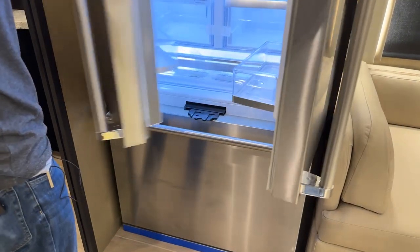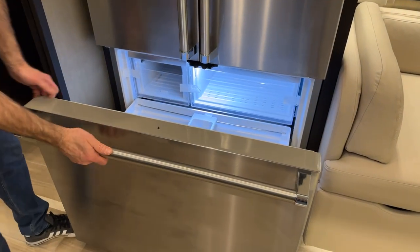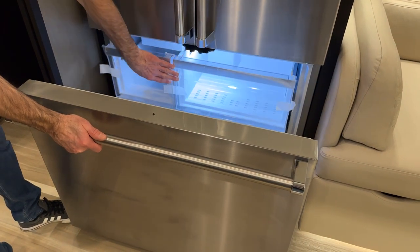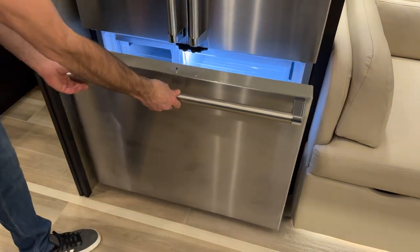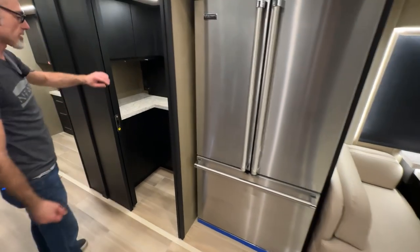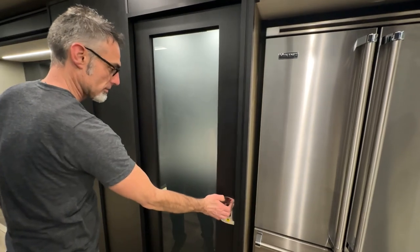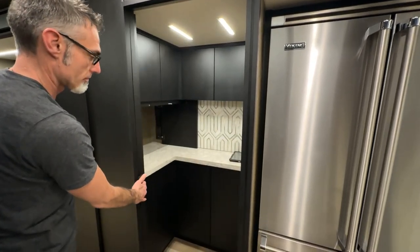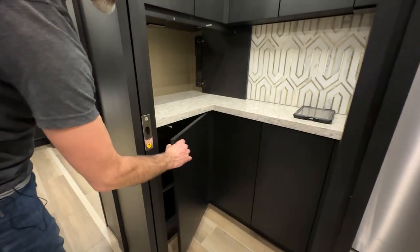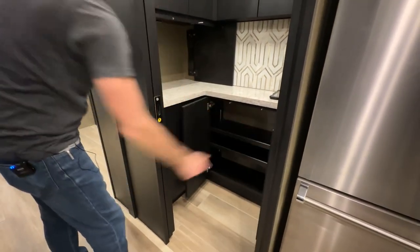Down here is the freezer, with the ice maker on the left side, storage on the right, and storage below. Over here is the walk-in pantry — you have the pocket door and pantry doors that you push to open, for more storage.